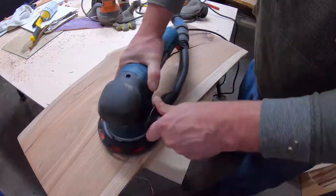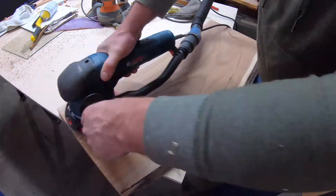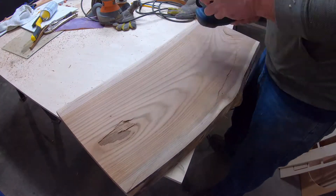That piece just happened to have a bunch of ring shake, but the ring shake didn't go to the ends, which made it perfect for filling with epoxy.